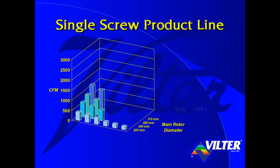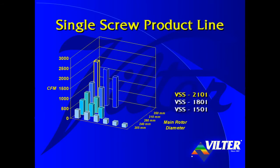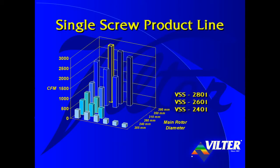We obtain models VSS 1051 and VSS 1201 from the 310mm rotor. With a 350mm rotor, we offer models VSS 1501, VSS 1801, and the soon-to-be-released model VSS 2101. Also pending release are four models built around the largest 395mm single screw rotor: the VSS 2401, VSS 2601, VSS 2801, and the very large VSS 3001.